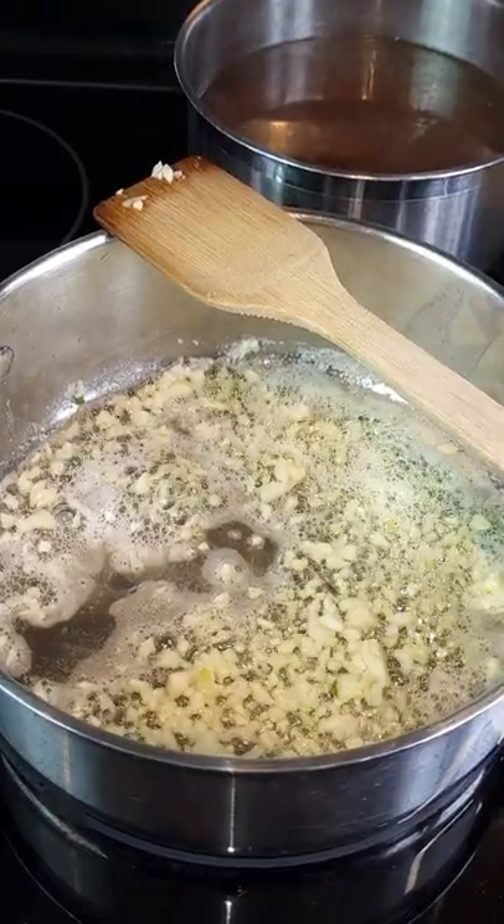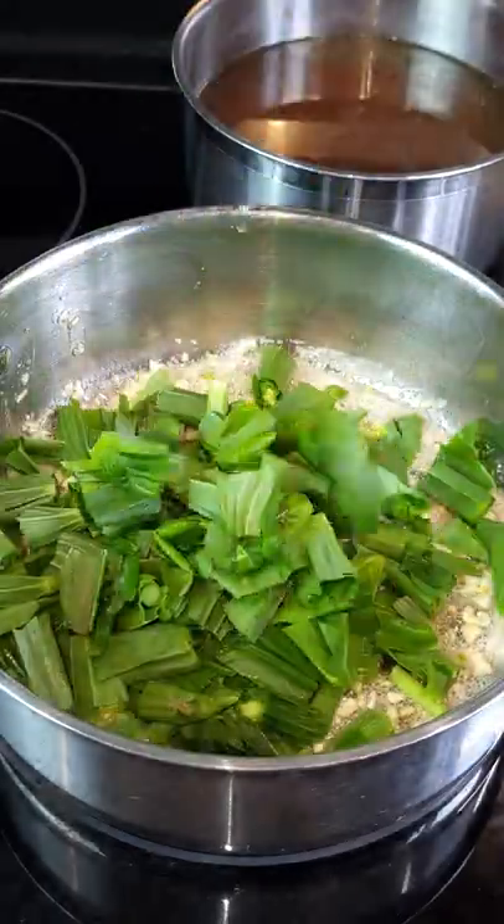Fry some garlic, then add those leafy greens and sauté them until they're a nice dark green colour.